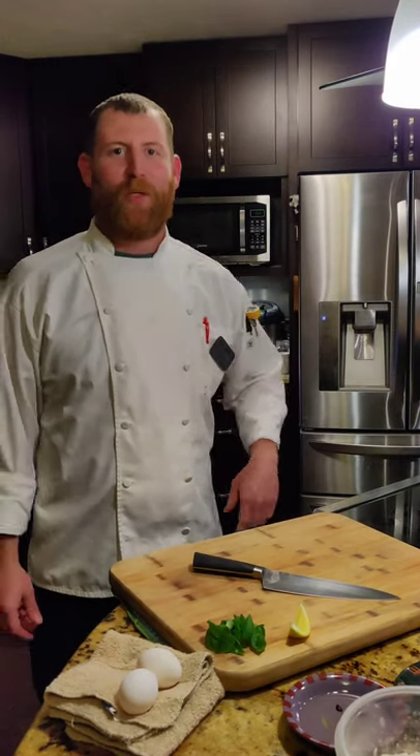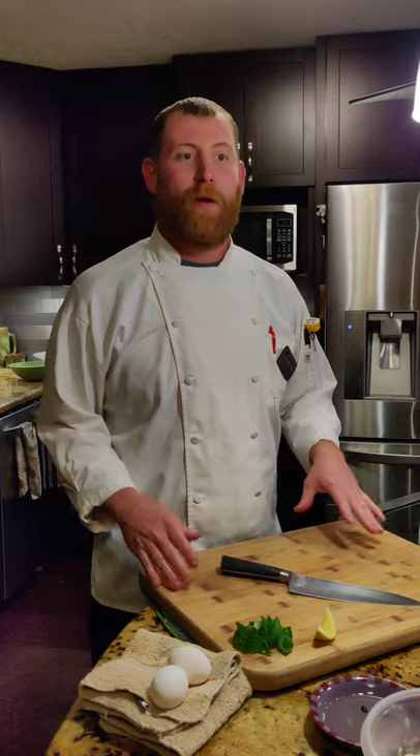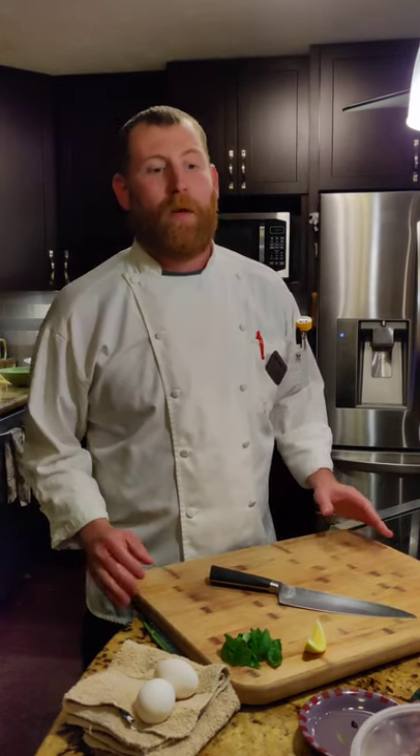Alright guys, welcome to Chef Danny's house. This is our first installment of cooking at Chef Danny's house. Today we're going to make gnocchi. Some people call it gnocchi, some people call it gnocchi, but it's not pronounced gnocchi. I'm going to show you guys everything. This is something that's pretty simple — you guys should be able to make this at home as well.